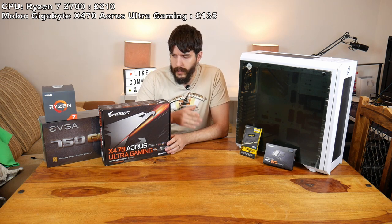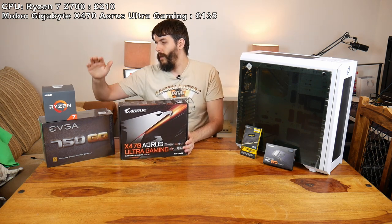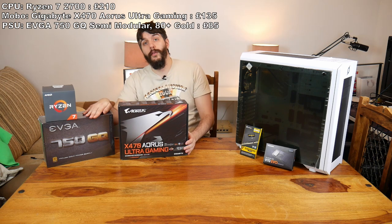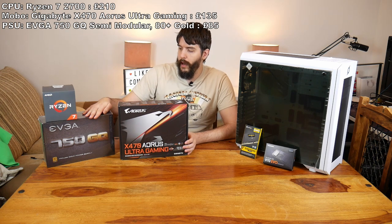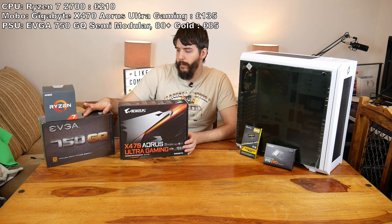X470 is more likely to support Ryzen 3000 chips when that does come out. It's more likely — it's not guaranteed, it's just more likely to support it. And we've got over here an EVGA 750 GQ, fully modular 80 Plus Gold power supply.